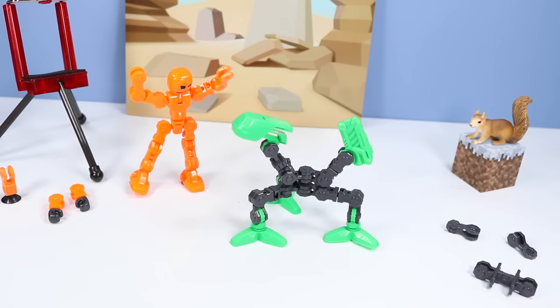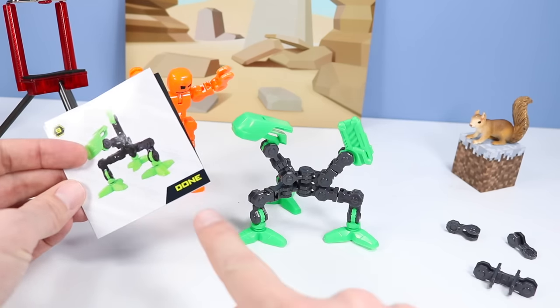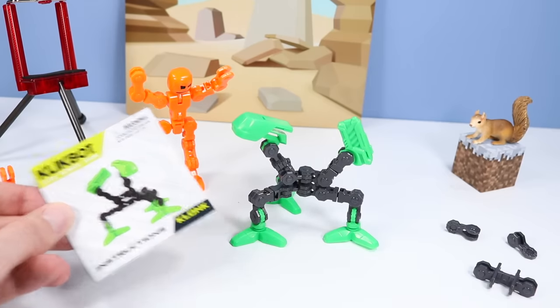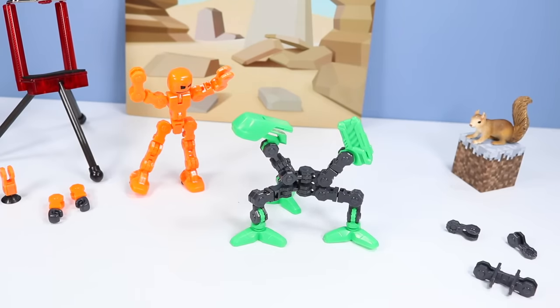And there we go — our Modulus Mini... Done? Done? Is that its name? It almost looks like it because Clonk has the same kind of labeling. I'll call him Done.